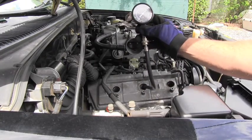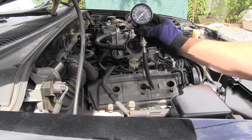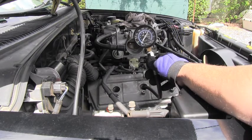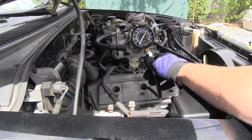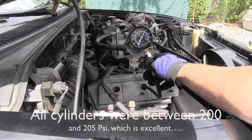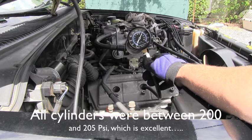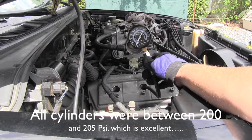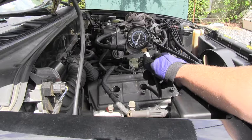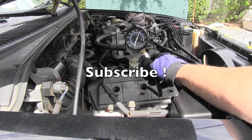I can clearly see that cylinder number 3 has approximately 200 psi. I will go around the engine and measure every single cylinder — this is a V6 — writing down the data for each one and then comparing them. In general the numbers shouldn't vary more than approximately 10 percent; that's the allowable difference between cylinders. Thank you for watching — stay tuned because more videos about Toyota maintenance are coming very soon.